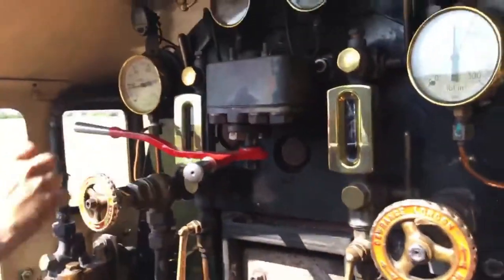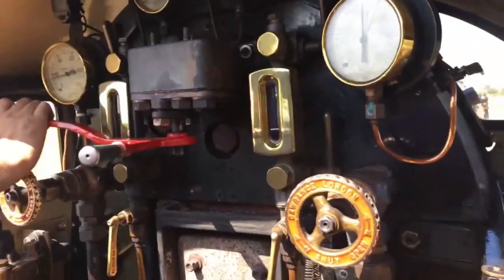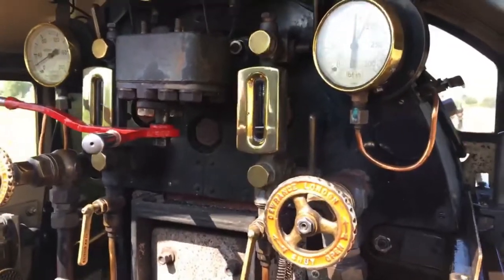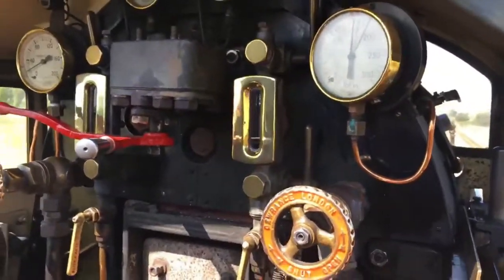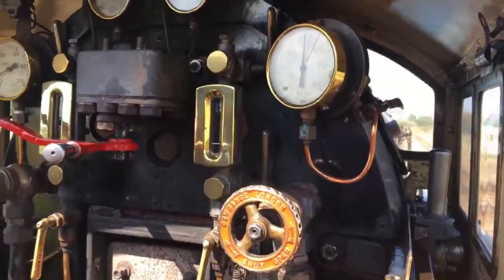Steve's just shut off steam — we're really coasting now all the way into Dymchurch. The engine's done the work of accelerating the train, just rolling along now. That's the beauty of steel wheels on steel rails: there's very little friction. The engine's not really working at all now — we're just coasting along, free-wheeling.